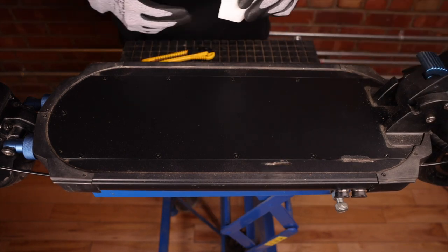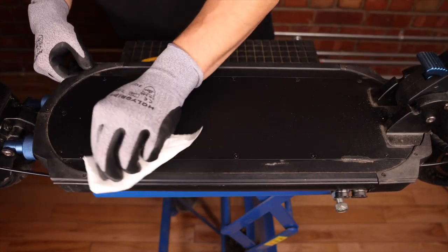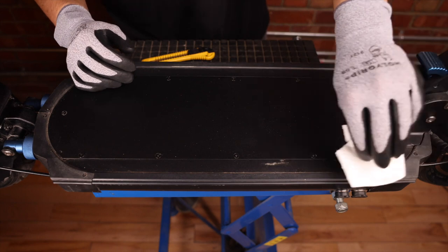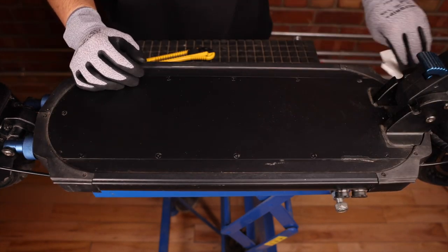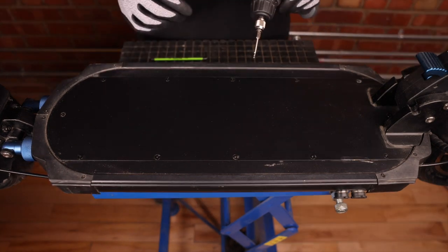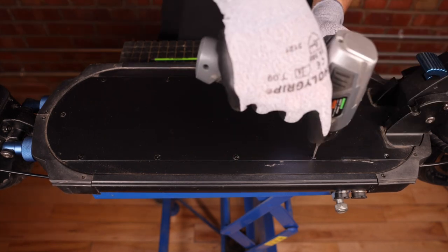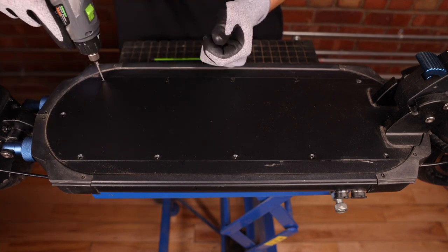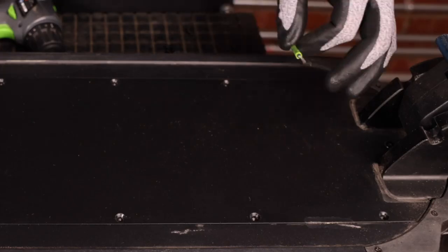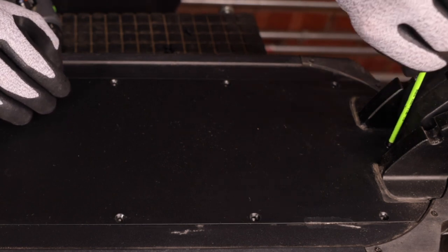We can just take some towels and remove the dust and grime to not get any of that into the deck. We can now open our deck and take our 2.5 millimeter bit and remove our deck screws. For the last screw we're going to use our allen key because we cannot directly access the screw with our drill.